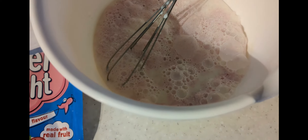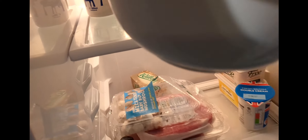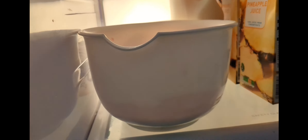Pour some Angel Light into a pot. Add half a pint of semi or full fat milk, and mix it in. Then place it into the fridge for at least 31 minutes.